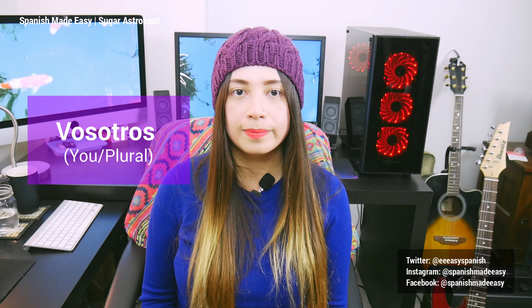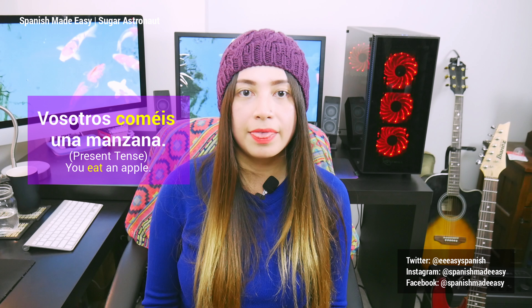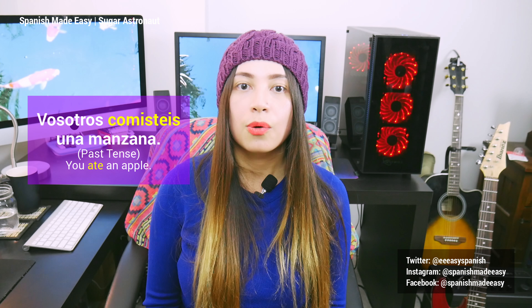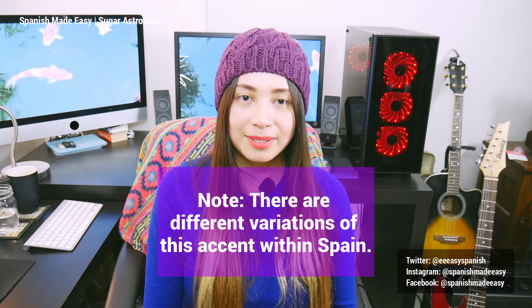Lastly, another thing that Spaniards use a lot is the personal pronoun vosotros. This is instead of using ustedes. Let's conjugate really quickly the verb comer, which means to eat in Spanish. Vosotros coméis una manzana. Vosotros comisteis una manzana. Vosotros comeréis una manzana. So these are just a few things to learn about this accent. I will also talk about the conjugation using the personal pronoun vosotros so you can understand how to use this personal pronoun and all the conjugation behind it.